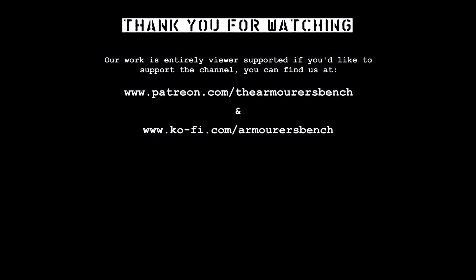Thanks for watching. Don't forget to like, share, and comment, and if you haven't already, do make sure you're subscribed for more videos. If you enjoy our content, please consider supporting us via Patreon — your help is very much appreciated and really helps us continue to make these videos. Thanks again for watching, see you next time.